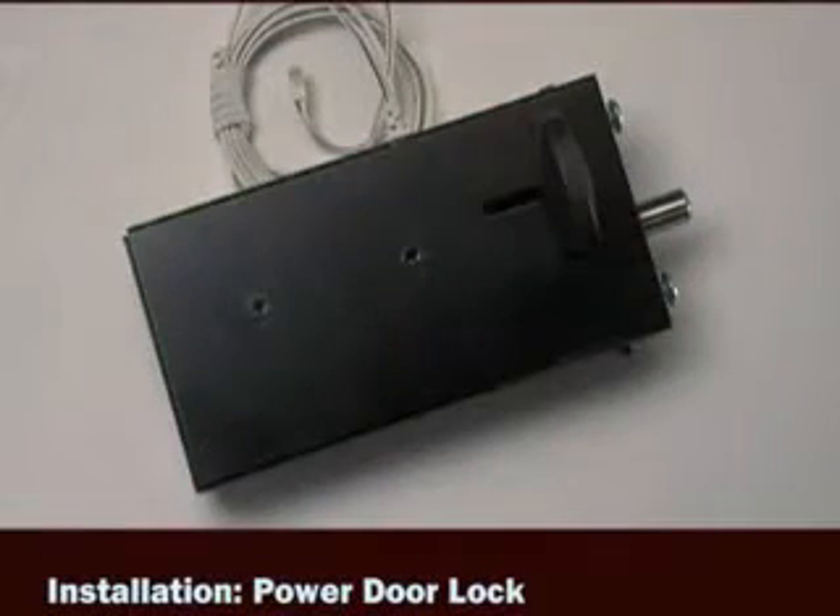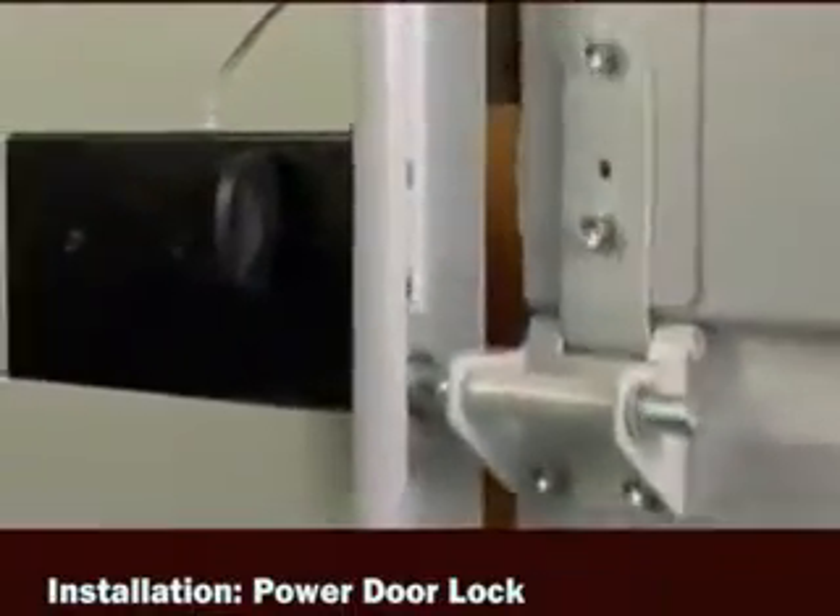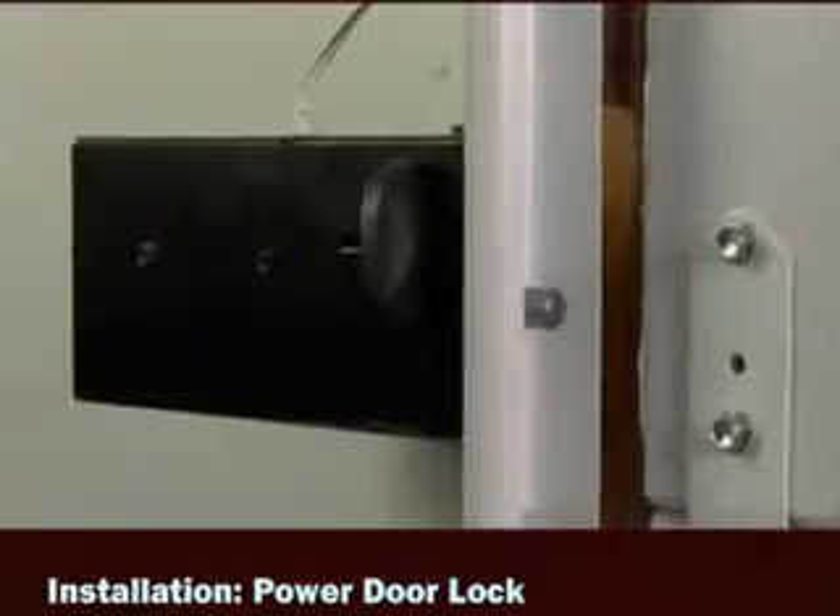Next, install the power door lock. The lock will prevent the garage door from being manually opened once the door is fully closed.